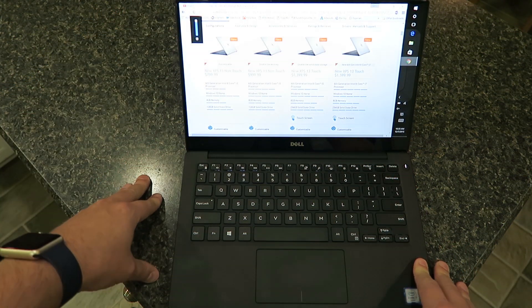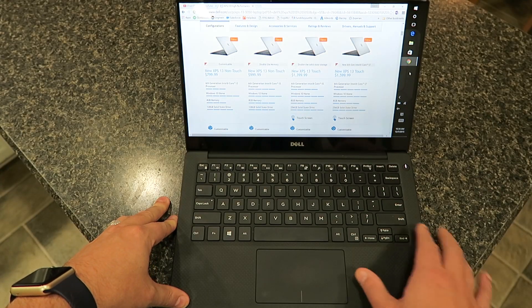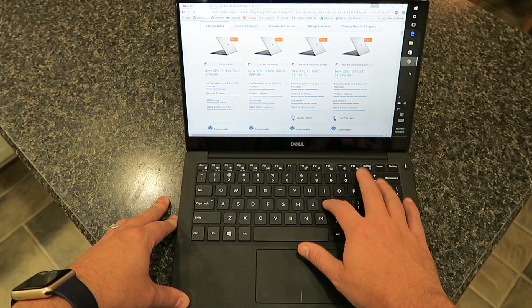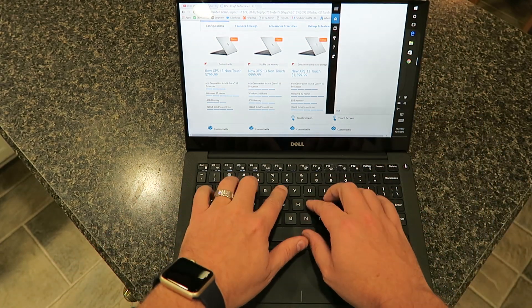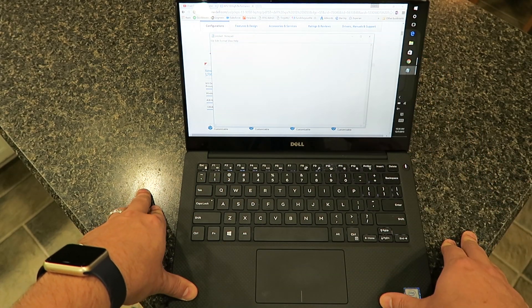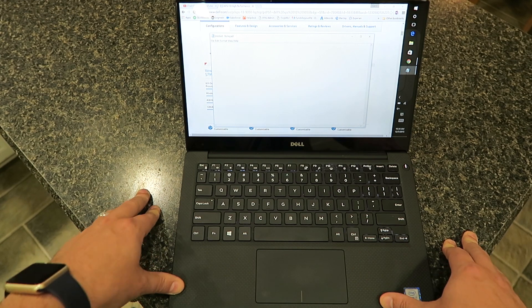As you can see here, that gets pretty bright. This is a standard chiclet style keyboard with 1.3mm travel. They're actually really nice — it feels good to type on. I could see if you were doing any type of journaling or a long Word document, I'd have no problem typing on this.